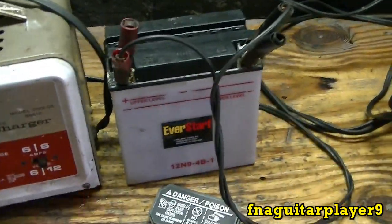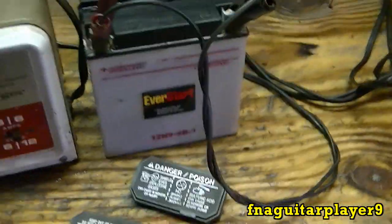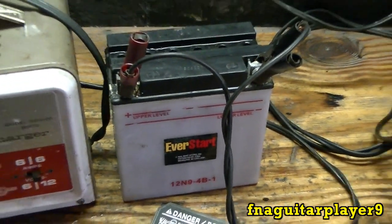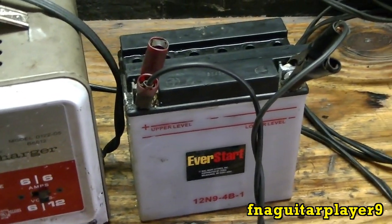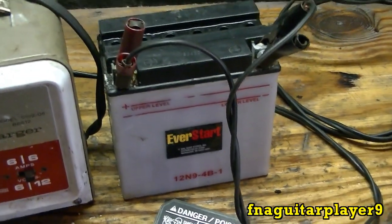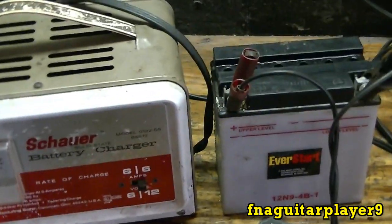Also, another point: if you have any extra acid laying around, you're not supposed to top them off with acid — that's another thing I'm not sure about. If anybody knows, leave a comment and let me know. I'd like to learn a lot more about these batteries so I can take better care of them and they'll last longer. I know how to top them off with distilled water and charge them, but that's about as far as I know.